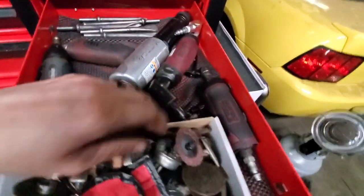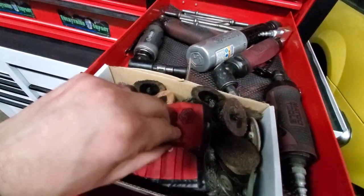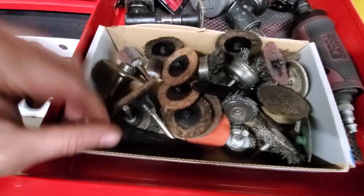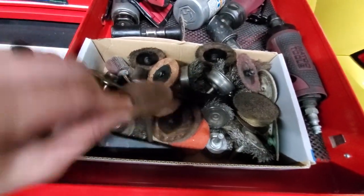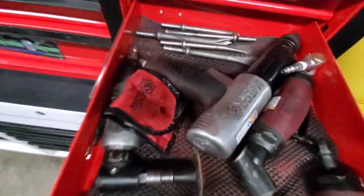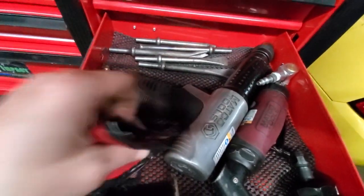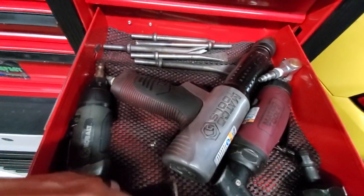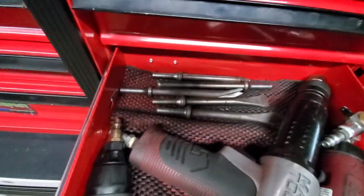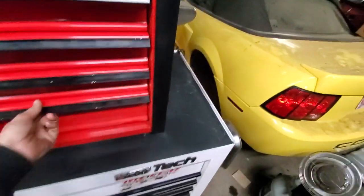Got the straight die grinder, a little grinding set, and all those little cut-off wheels, wire wheels, cookies, scrapers, and adapters. Then there's an older air hammer — I think it's a Matco, I don't have a Matco guy anymore — it's a long barrel, with some air hammer bits in different styles. And that's the bottom drawer in this section.